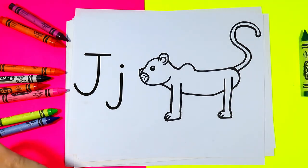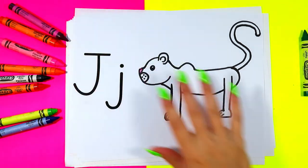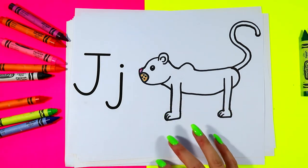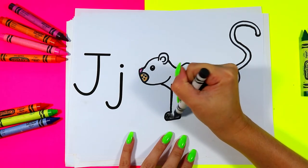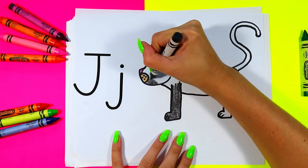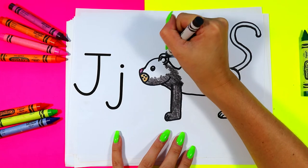Once you're done drawing your jaguar, you're ready to color it in with your choice of art making mediums and colors. Now jaguars in the wild are black — they are big wild cats. So I'm going to take my black wax crayon and color in my jaguar black. You can go ahead and grab your black and other colors and color in your jaguar with your choice of art making mediums.